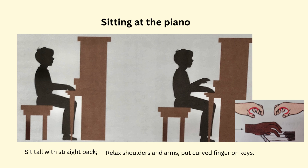Before playing the piano, another important thing to check is to sit at the piano correctly. This picture shows how to sit at the piano. Sit on the front part of the bench with a straight back. Relax the shoulders. The arms should be level with the keyboard. Put curved fingers on the keys.